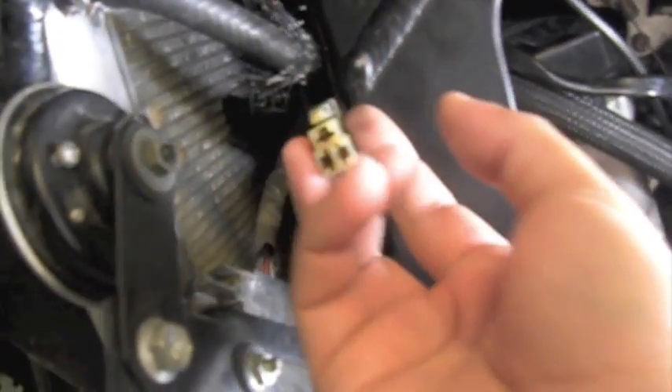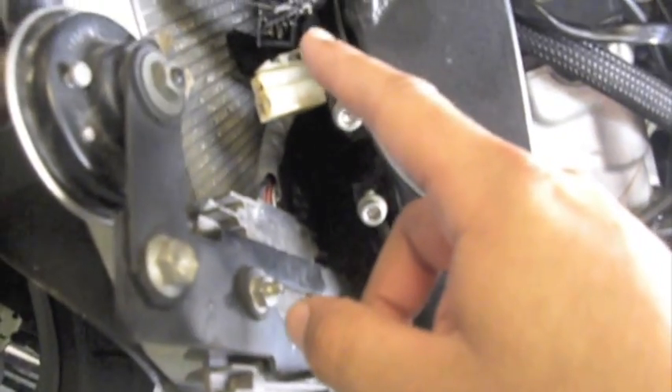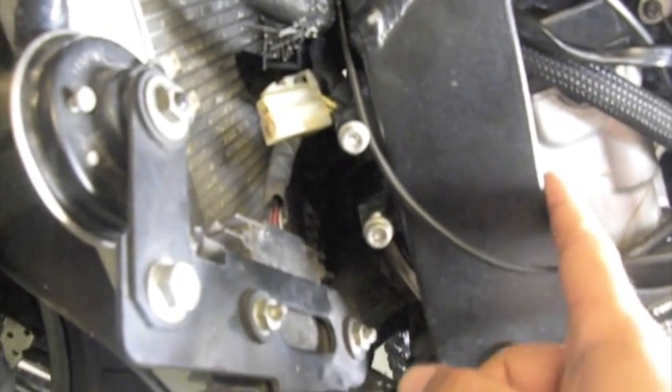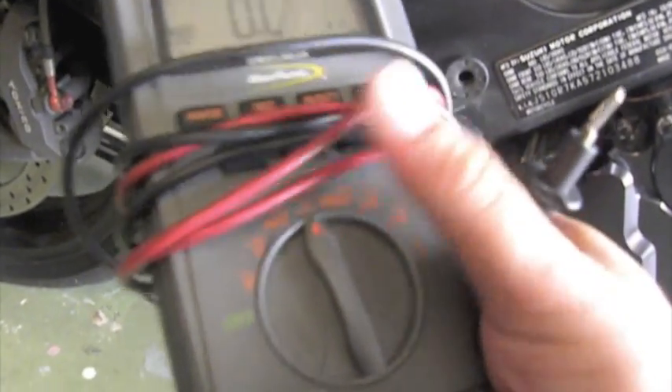Once you get access to it, the way you want to check it: you disconnect it from the actual main wiring harness. This part is coming from the stator. You want to test the side that goes to the stator, not the side that goes to the actual main wiring harness. So once that's disconnected, what you want to do is check the stator — you want to take your meter and set it to the ohms setting. What you want to do is check for a short to ground. That symbol right there is your ohms — resistance.